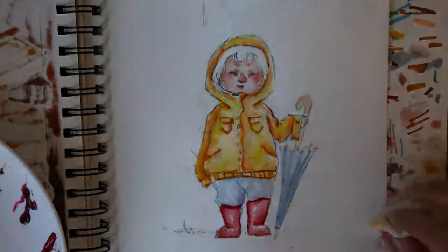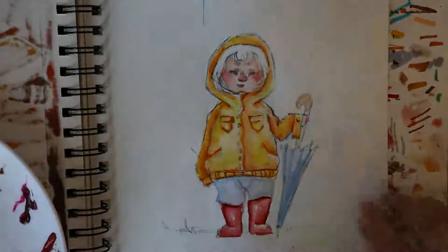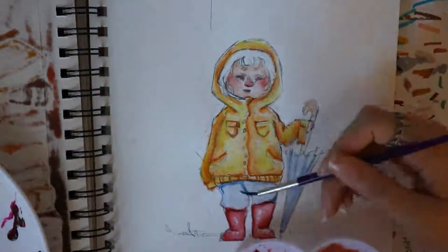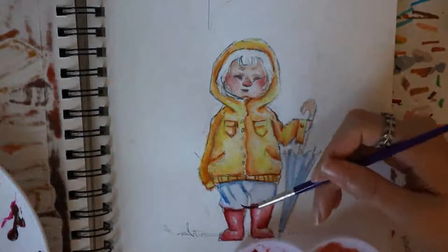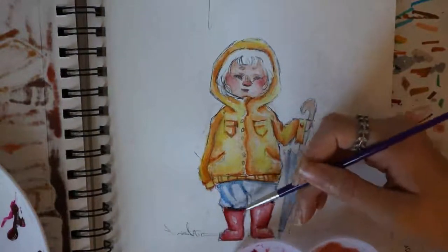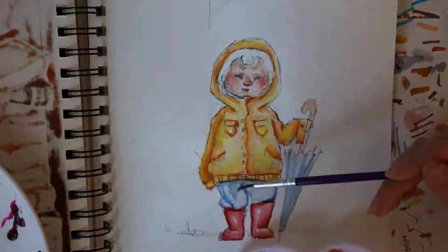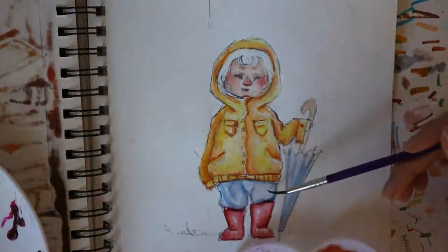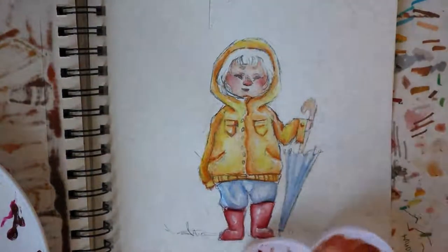Did I wait for the boots to dry and start over? No, I just kept on going. In the end, I added purple to make it seem more like jeans instead of just blue pants.